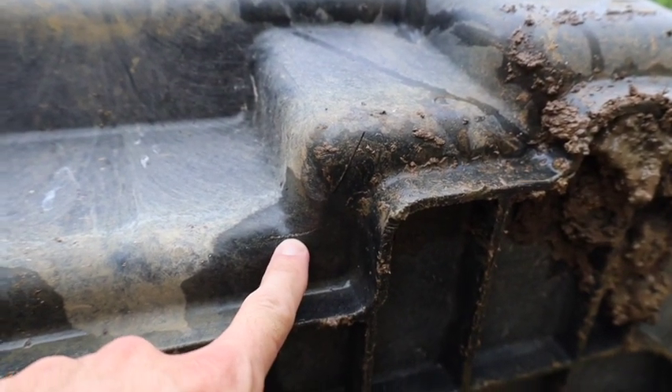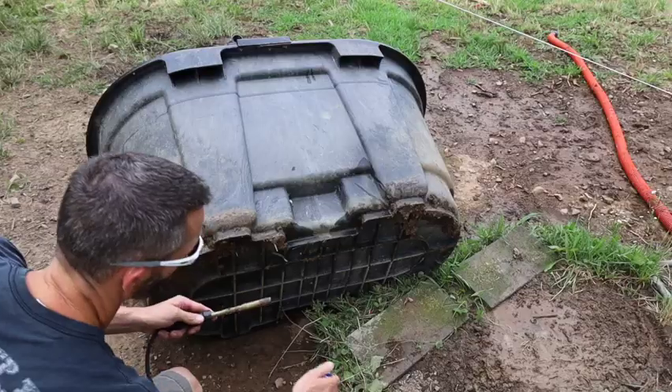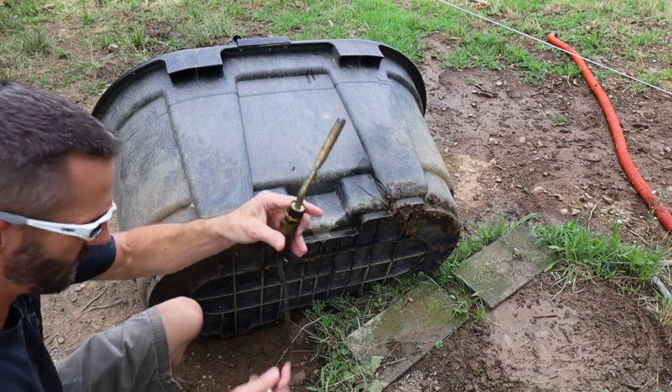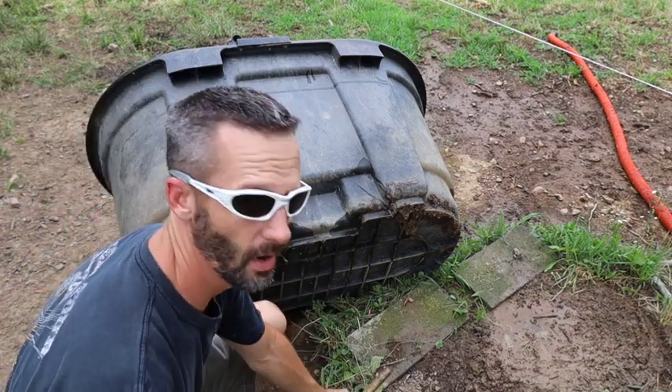So we're going to start with the outside, melt those down first and then we'll go to the inside. When you do this, be careful not to get it too hot where it's going to burn. Have a water source ready to go.